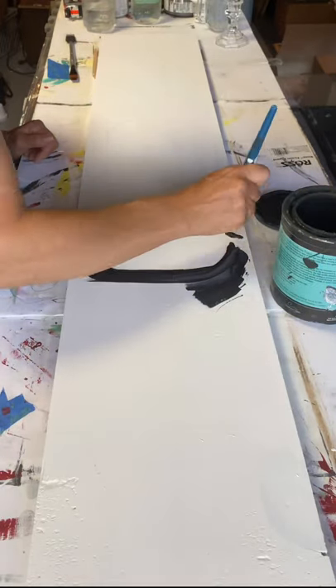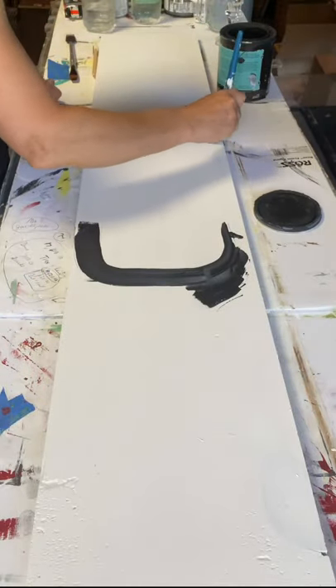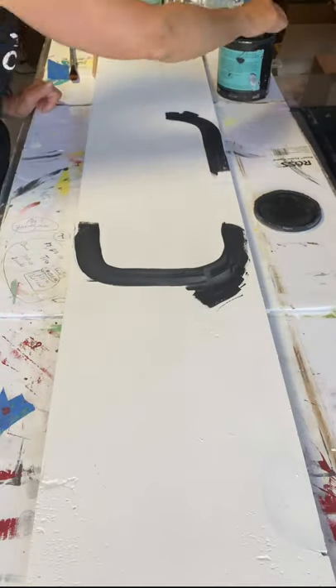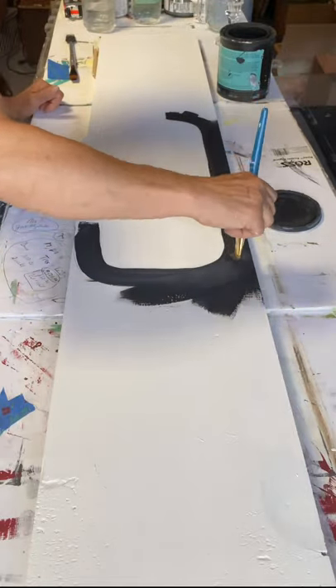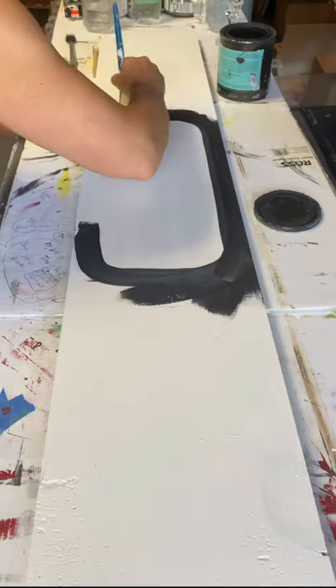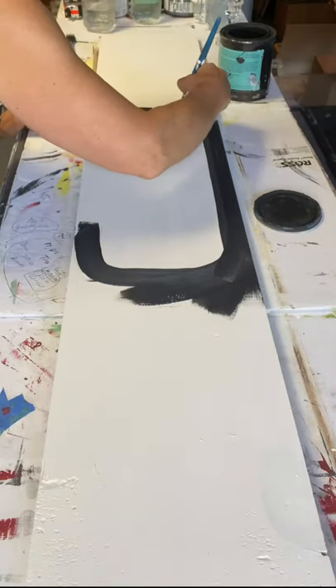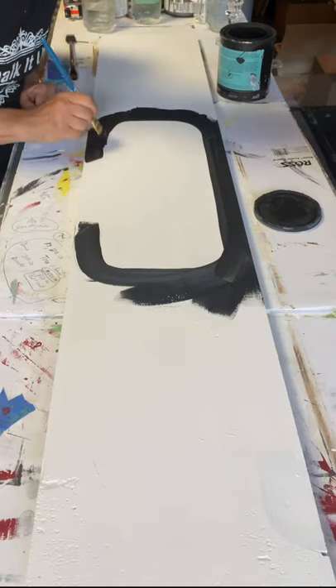Using some Wise Owl Black and an art brush, I'm going to start tracing over the lines I created. For random crafts, nothing serious, I get my art brushes at Dollar General. They come in a pack and I really like the way the paint goes on with them.